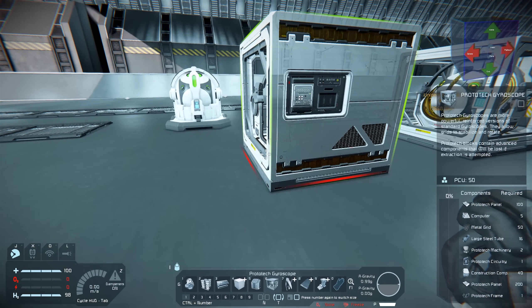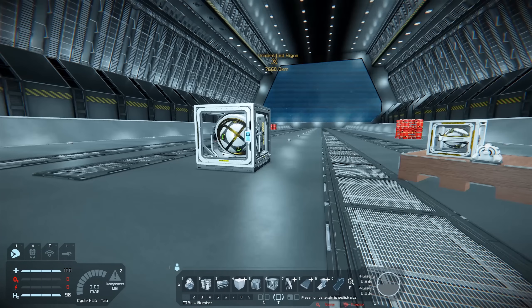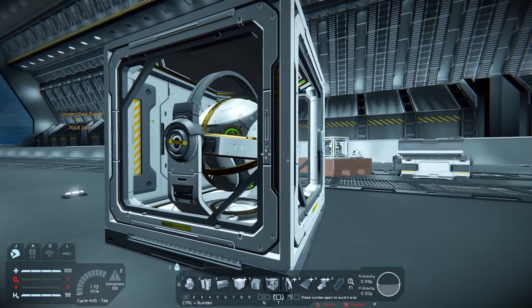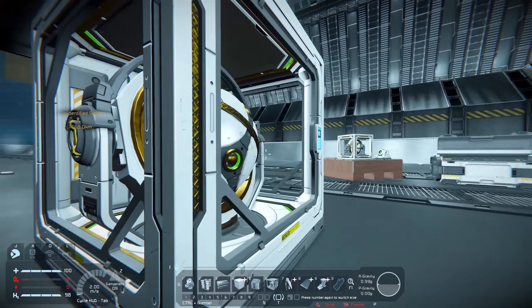The Prototek gyroscope also requires Prototek circuitry and Prototek frame. So it's going to be very interesting to see how players are going to be able to acquire these items.